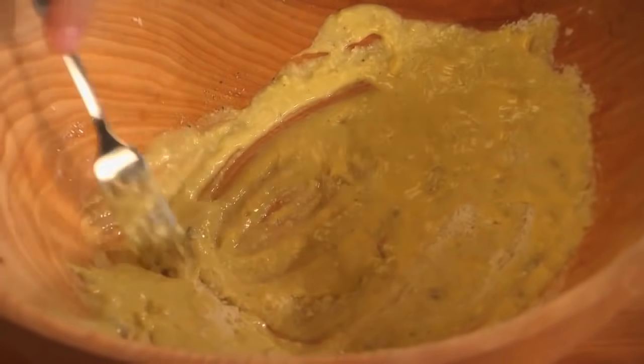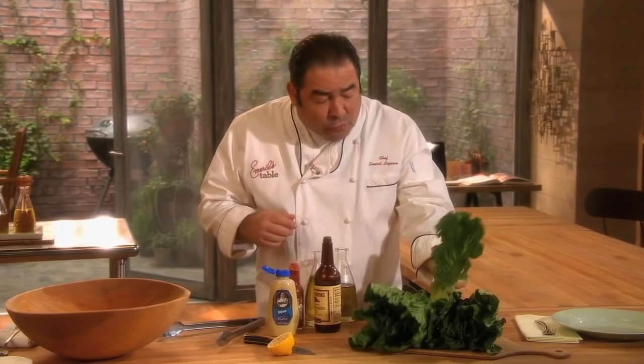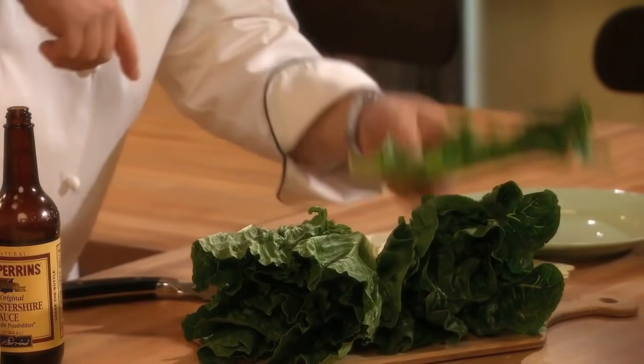But how about our greens? The biggest mistake that people make with salads, particularly Caesar salad, is they don't wash them properly. But more importantly, they don't dry them properly. So first, this is a head of romaine. You can find it in most grocery stores, and there's a big rib that goes down in this romaine.